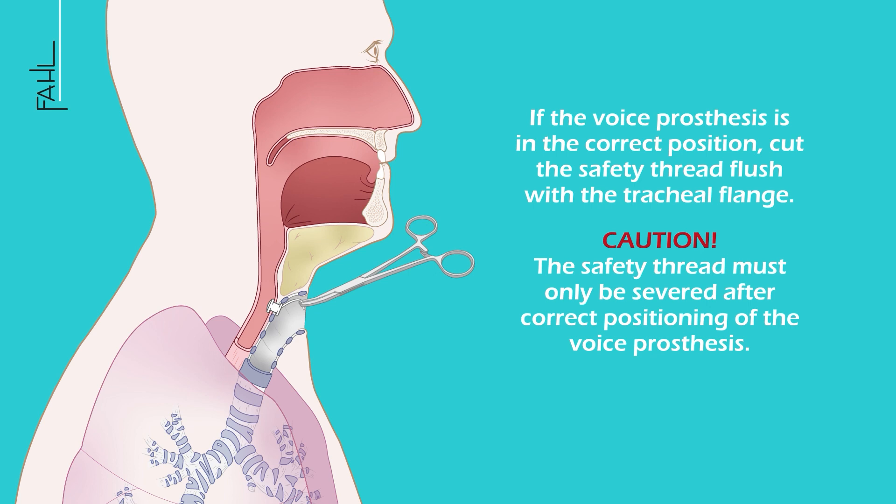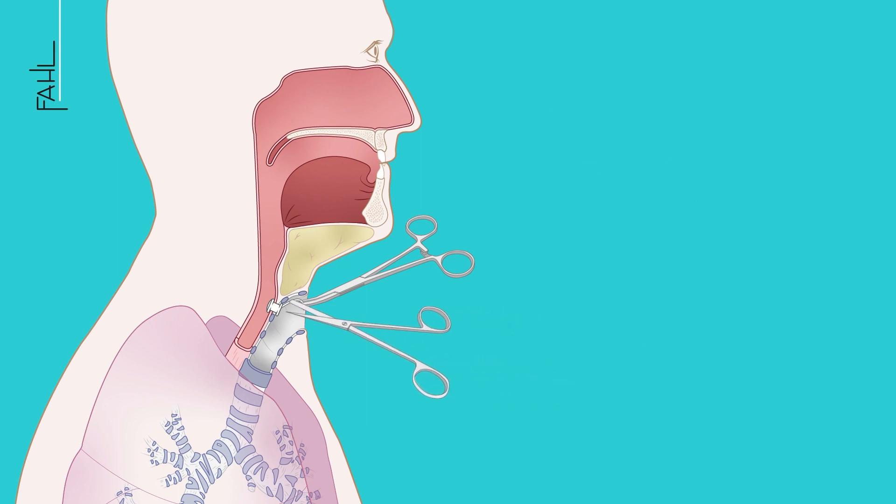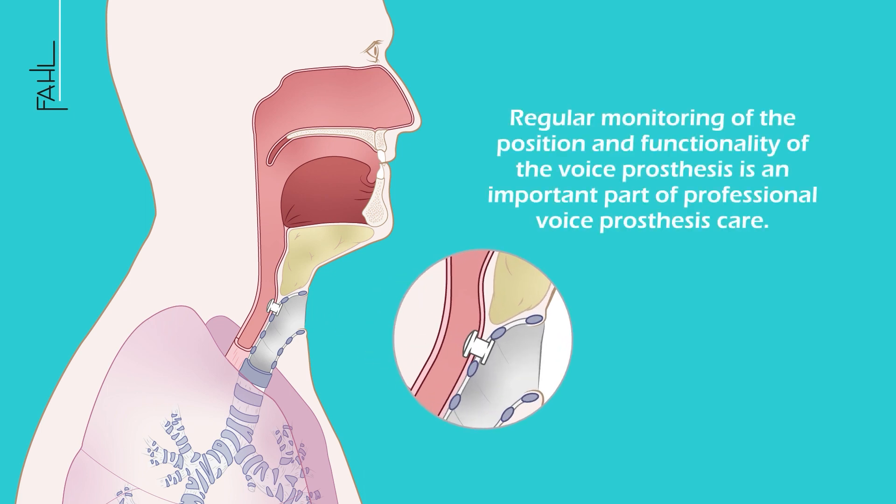Please note: the safety thread must only be severed after correct positioning of the voice prosthesis. Special note: regular monitoring of the position and functionality of the voice prosthesis is an important part of professional voice prosthesis care.